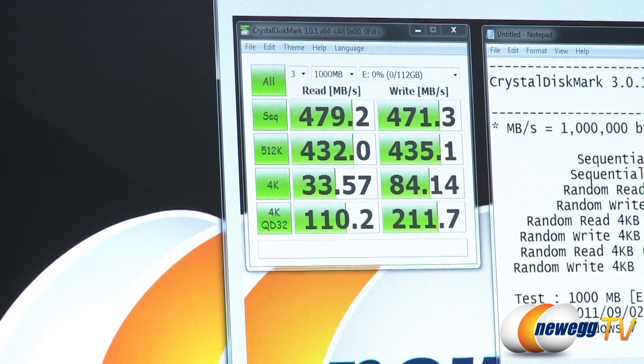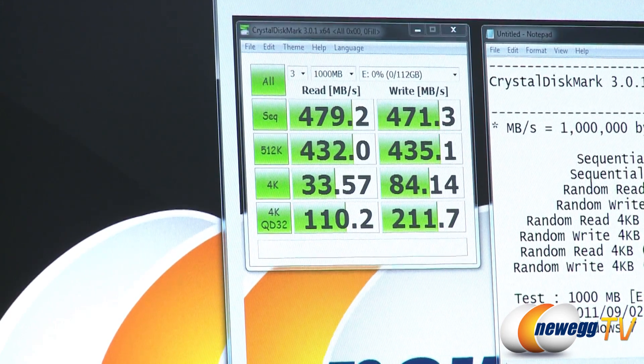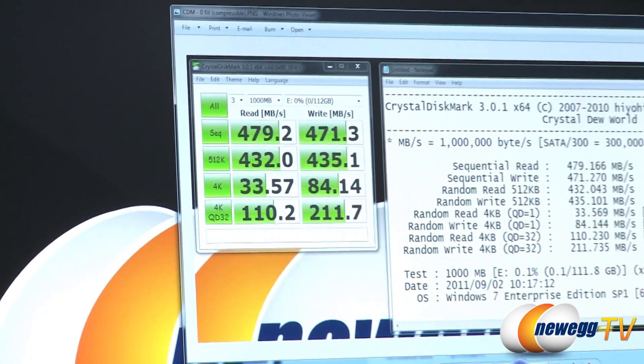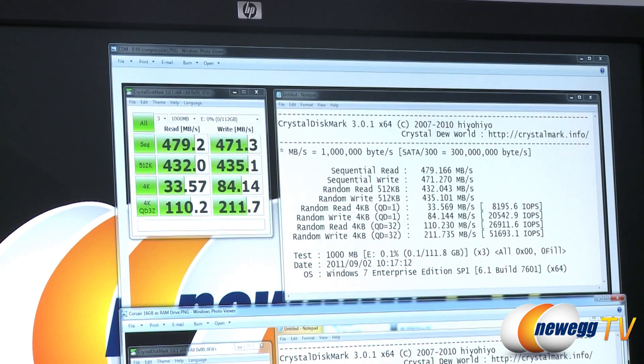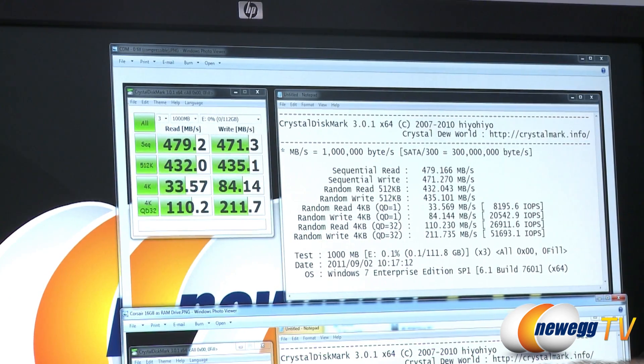I ran this same test, albeit a 500 megabyte test since I only had a 1 gig drive to work with, on our virtual RAM drive that we set up. And here are the results.